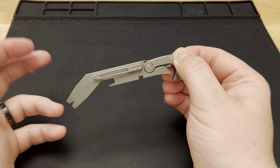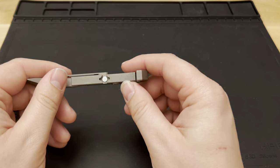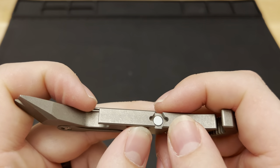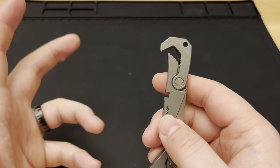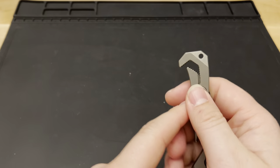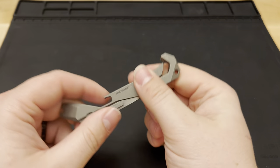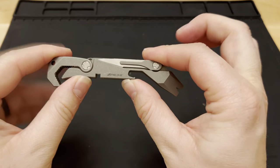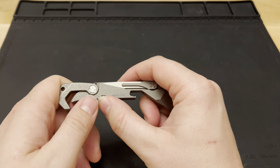There's a lanyard hole if you ever want to hang it or carry it that way. And then one piece I think is absolutely fantastic: there's a magnetic quarter-inch bit on the bottom. If you've got a small magnetic bit set in your pack — which I do — you can just throw one of those bits in here whenever you need it.